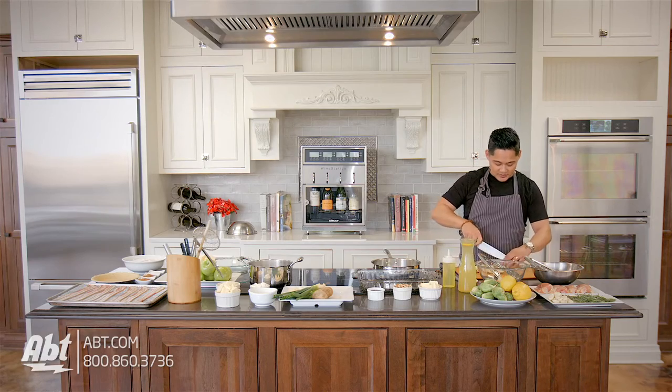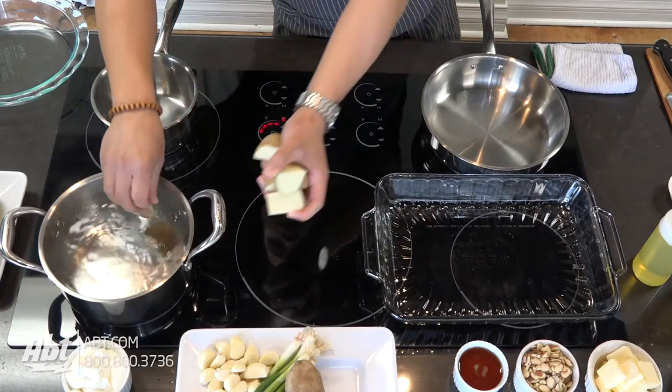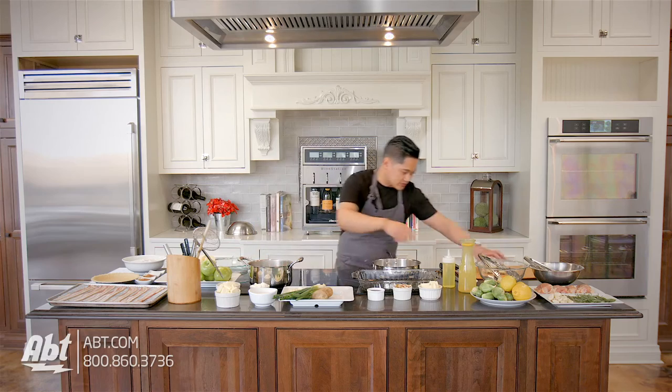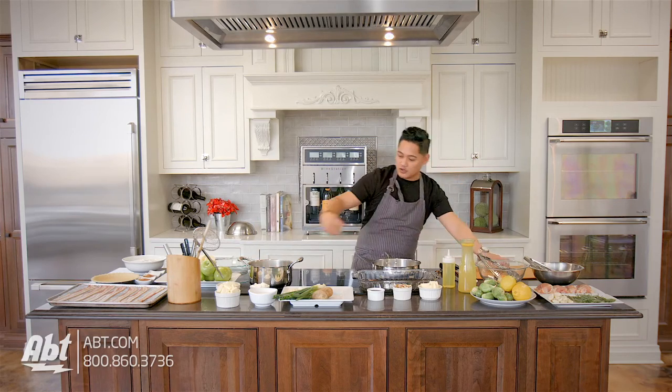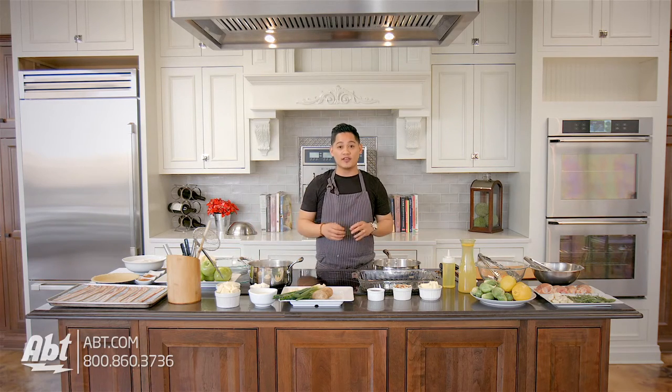If there are different sizes, what happens is you might have a potato that's done while the big pieces are not done. You'll get some mushy potatoes and other pieces that are still hard. So all we're gonna do is throw these in the water and let those cook for about 10 minutes. We'll know they're done when they're fork tender.